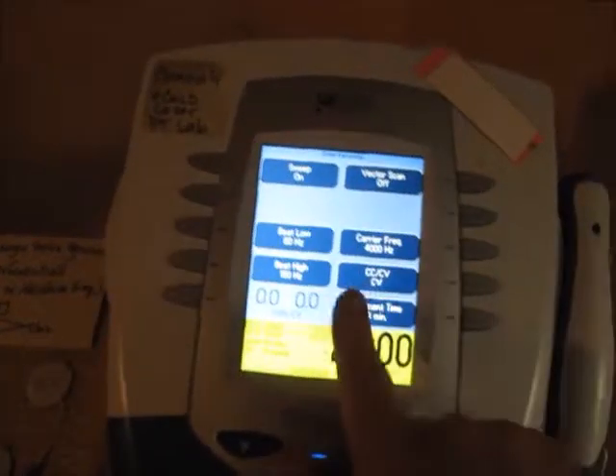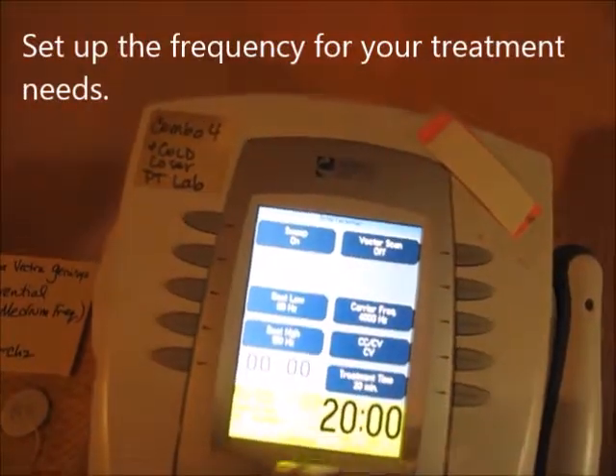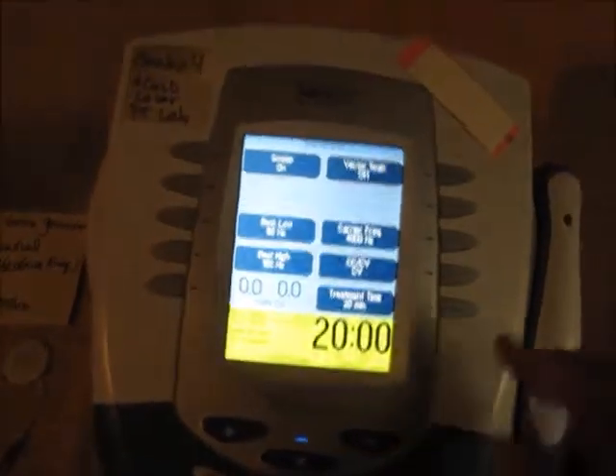Next you'll set everything the way you always do. Low amount of beats and high amount of beats — so 80 to 120 would be good for fatiguing. You can go all the way down to 1, so you could set it for myofascial adhesions at 1 to 10.